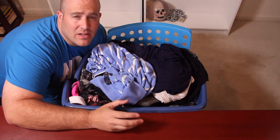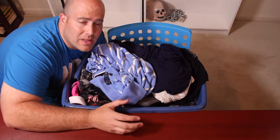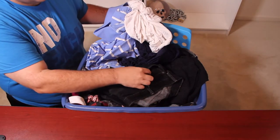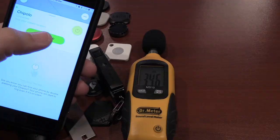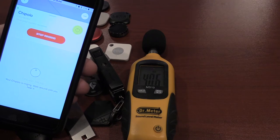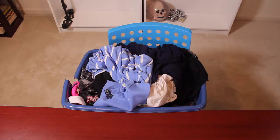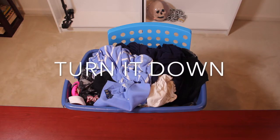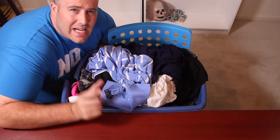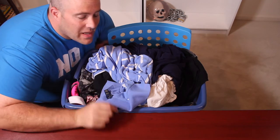The Chipolo Classic was definitely a little bit louder than the Chipolo 2.5. Let's go ahead and move on to the Chipolo Plus. The Chipolo Plus was definitely a little bit louder — you were even able to see it on the sound meter just a little bit.